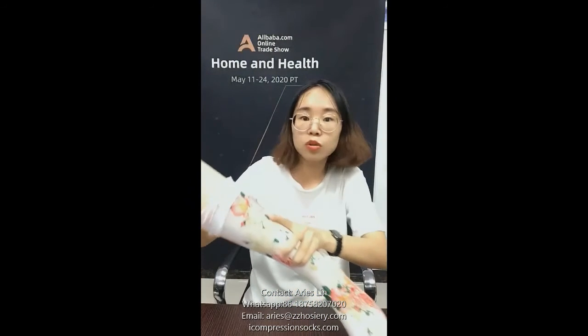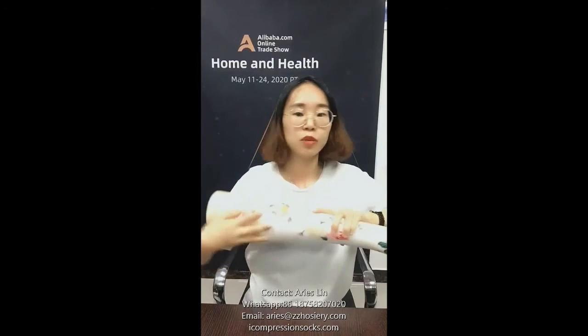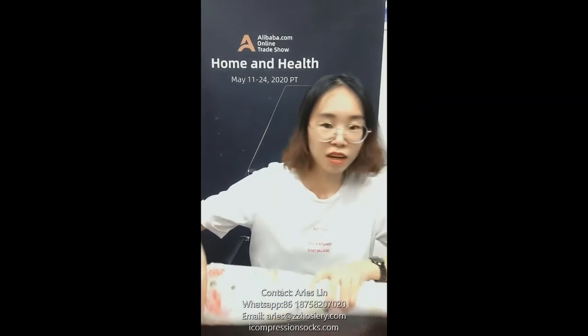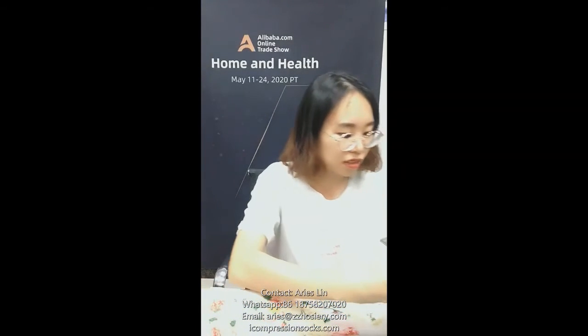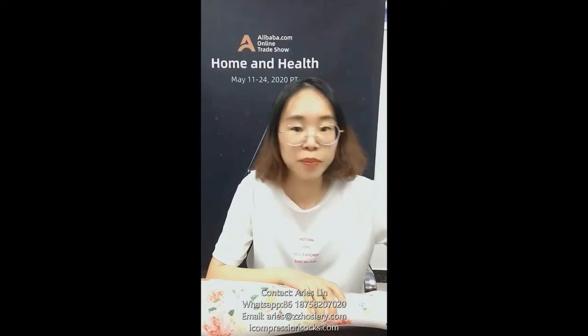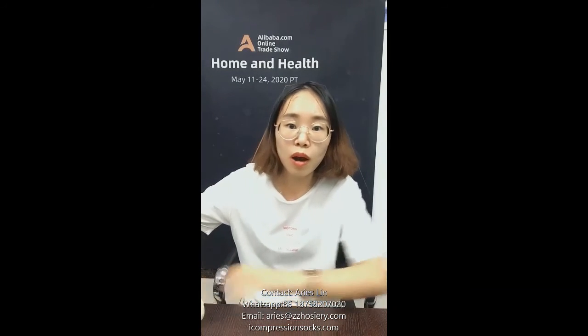If you want to see more designs, you can check out our link. Someone is asking if you can print all designs — yes, any design can be printed. Please send us a PDF file or an AI file, and you can see more designs on our website.